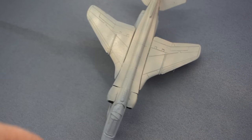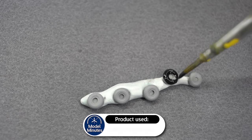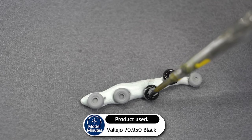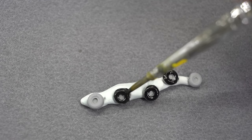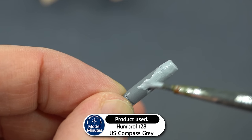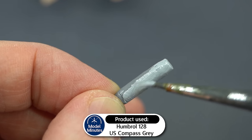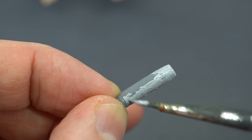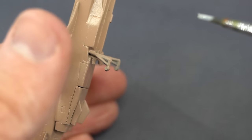After a few thin coats, I left that to dry, and whilst it was drying, I applied some Vallejo Black to the tyres of the wheels. I then carefully painted US Compass Grey onto the central rocket pod, and I'd also use this paint on the landing gear legs which are on the aircraft.